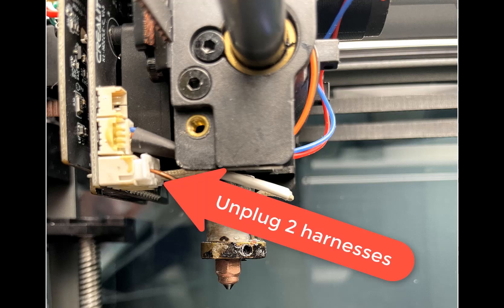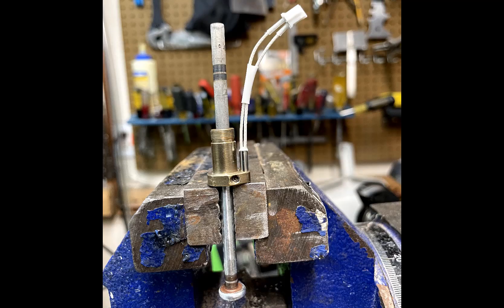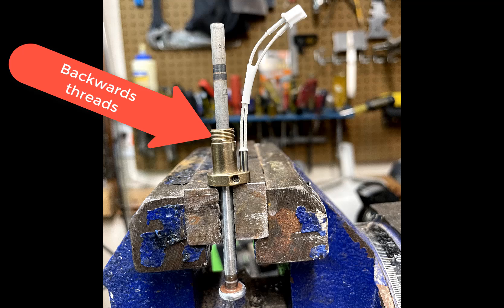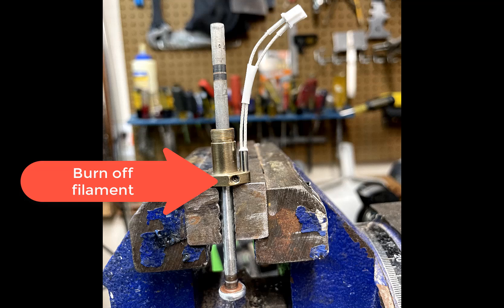Once I got the screws out and unplugged the two wiring harnesses, I had to figure out how to get the hot end apart. There are two threaded parts: the top where the black mount is, and a set screw that holds the thermistor in place. The mount piece would not move and the set screw was full of melted filament, so I took a propane torch to the hot end briefly, then unscrewed the black mounting bracket using pliers. I discovered the thread pattern is backwards — righty-loosey and lefty-tighty. Once the mount was removed, the heating coil slides right off.